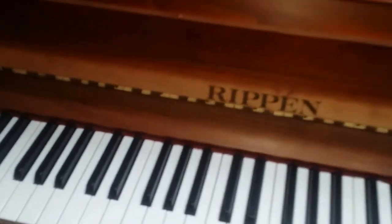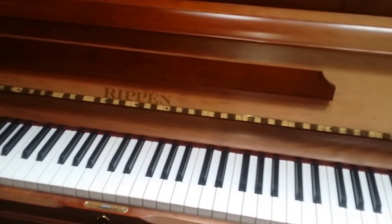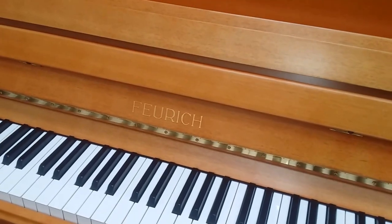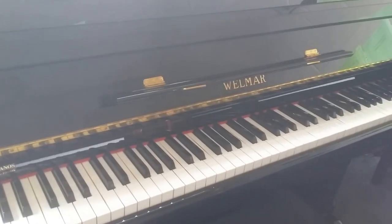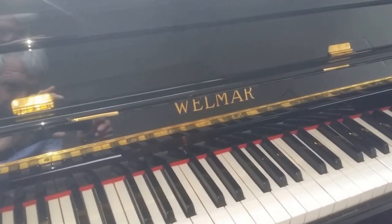There's very faded casework on this one, so if you want a bargain piano, this is probably our best bargain piano in terms of having a value much more than the price tag. We also do Förster in different colors — this is a cherry colored Förster, very beautiful. And this is unusual — a Wellmar upright piano that's been refinished in black polyester, and it's immaculate.